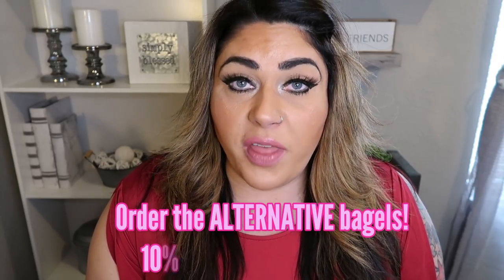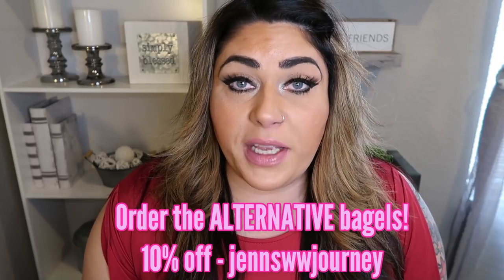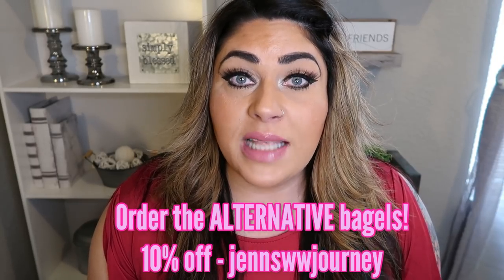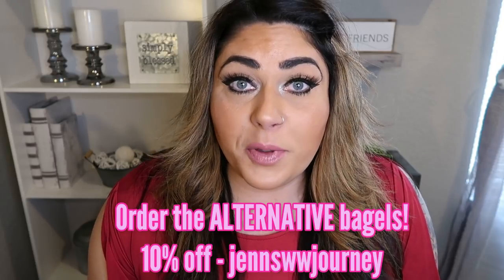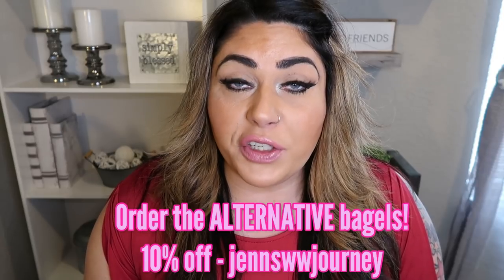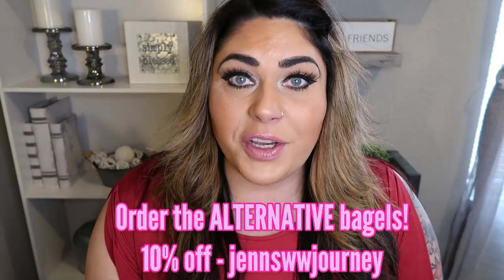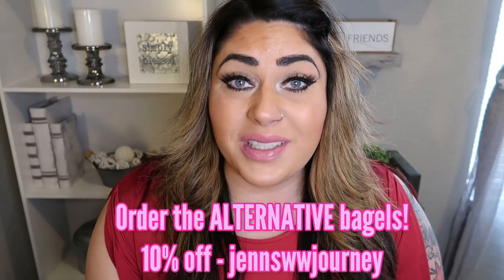When you head over to the Western Bagel website, make sure you are ordering the alternative bagels — if you order the regular bagels they're going to be higher in points. My code on screen will get you 10% off, and they have build-your-own boxes and free shipping over $25. So not only will you get 10% off, you'll also get free shipping. Throw the bagels in your freezer and when it's a bagel emergency morning, you have bagels on hand that are well within your points.